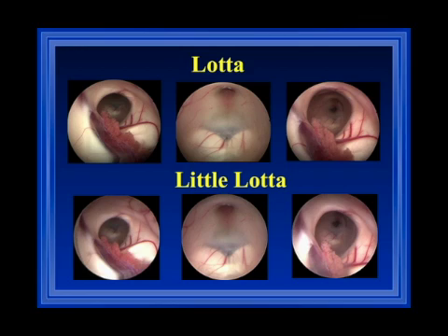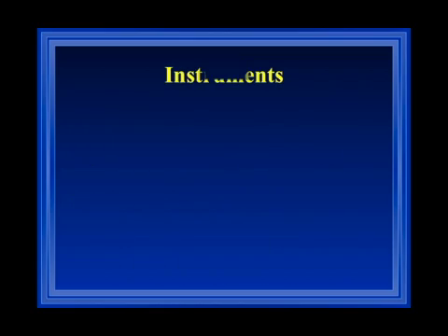Comparing the diameters, you can see the little Lotte is much smaller but is very effective in most procedures. Comparing image quality between the Lotte and the little Lotte, the quality of the Lotte is slightly better because the lens diameter is 1.7 millimeters versus 1.2 millimeters in the little Lotte. Nevertheless, both systems provide optical quality sufficient to perform all endoscopic procedures.